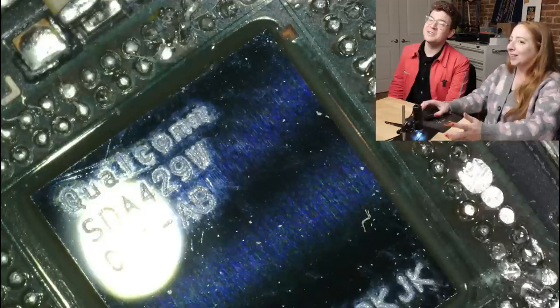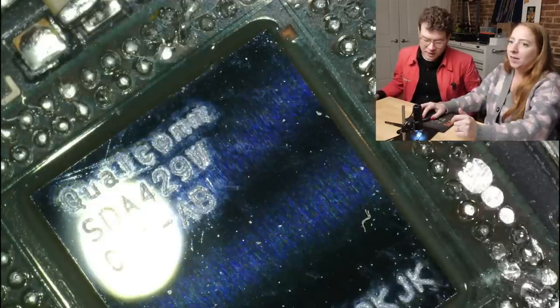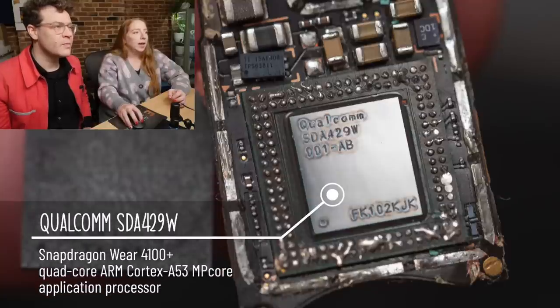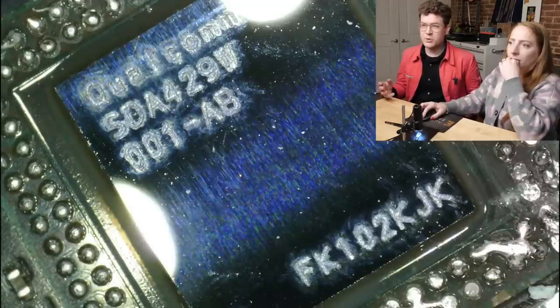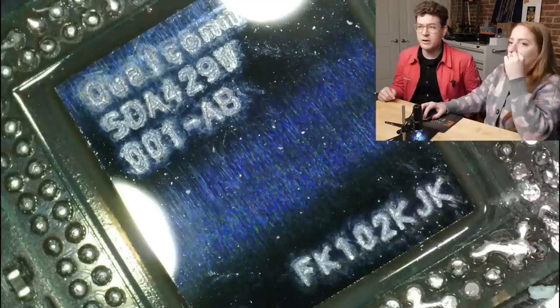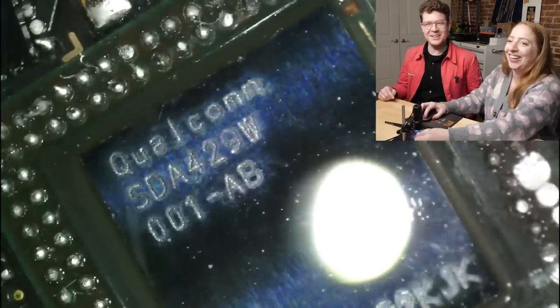A whole other microprocessor underneath it! How clever is that — to combine the two if there's space. Yeah, this is some super tight integration. We identified this chip — it's the Snapdragon Wear, and it's an application processor. The Snapdragon processors are pretty commonly used for mobile devices, and ARM is a popular architecture for mobile because it's so power efficient. Would you think, when you were a kid, that you'd have a quad-core processor in your glasses? On my face? No, I did not.